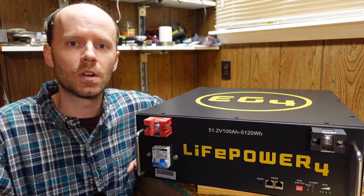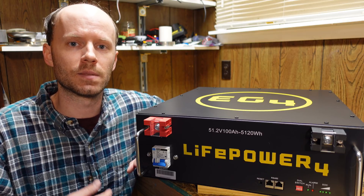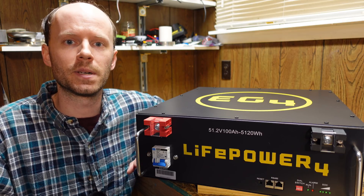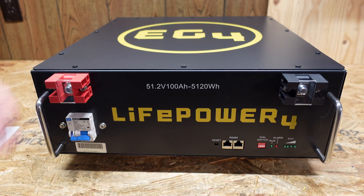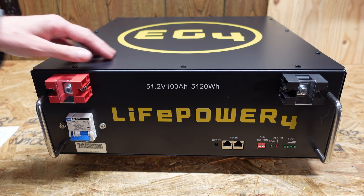This will be the usual review, testing, and teardown video. Hopefully in the future we can build out a system or two with this battery — I do have an idea in mind but it's a month or two away and I don't want to spoil the details just yet. As mentioned, this is a server rack battery, designed to fit in a server rack or telecom-style rack mount enclosure.